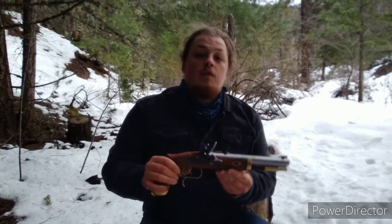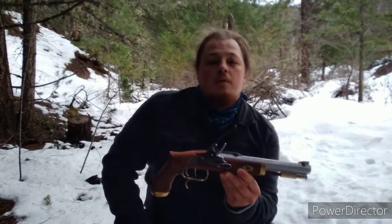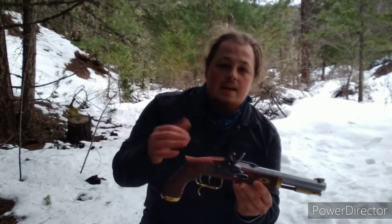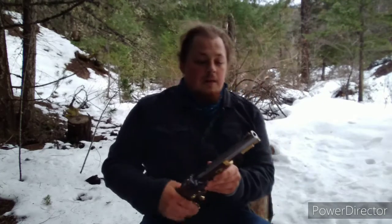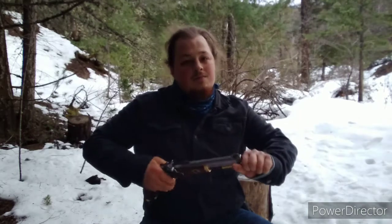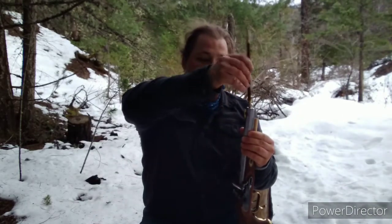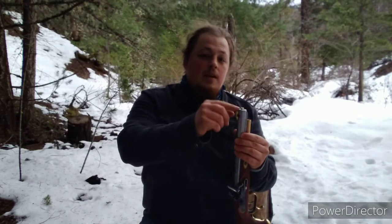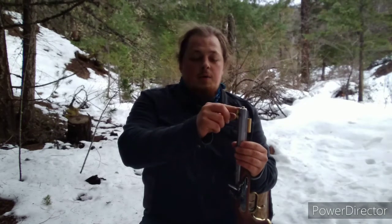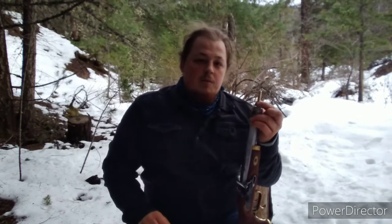So first things first, before we fire it we've got to make sure it's unloaded. How do we do that? It's not a modern firearm — there's no slide, you can't brass check it. You're going to use the ramrod. Alright, ramrod has been removed. Empty. Now how do you know that proves it's empty? Because if there was something in it, more of the brass would have been exposed. I'll show you that right now.